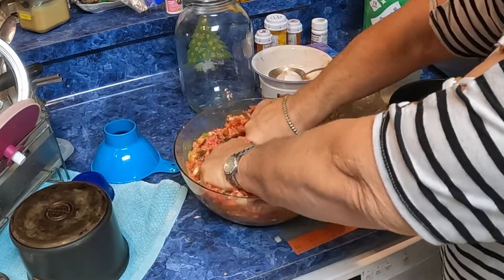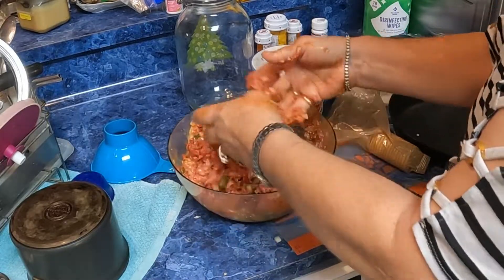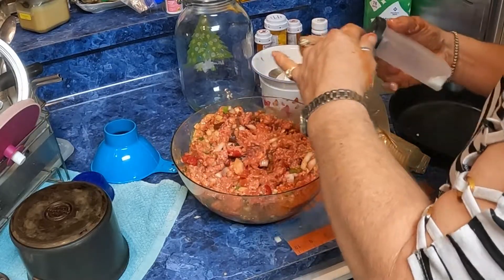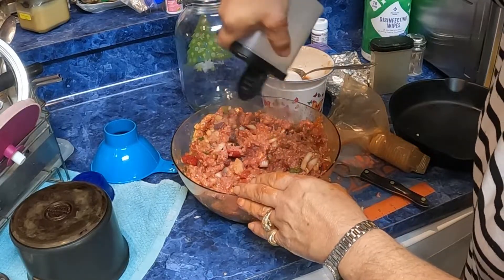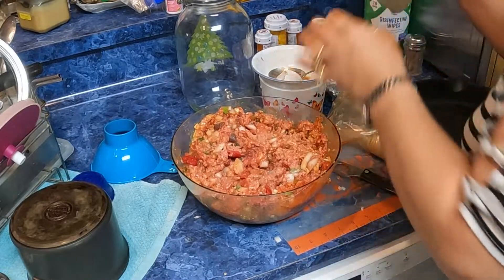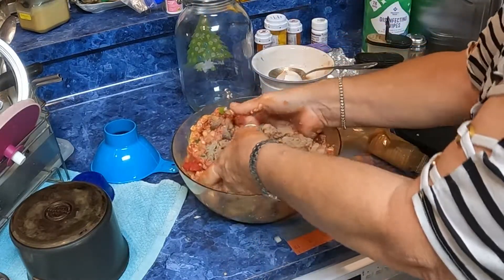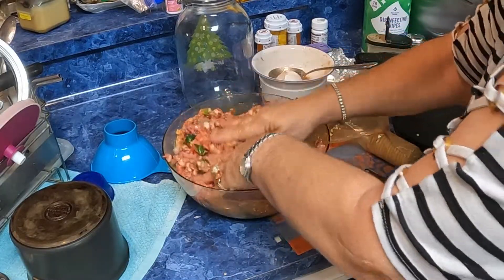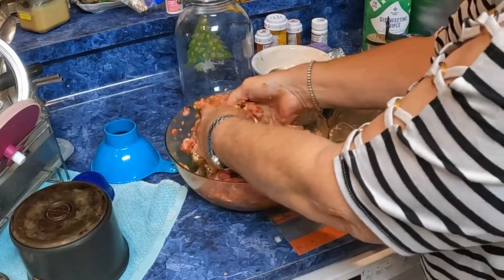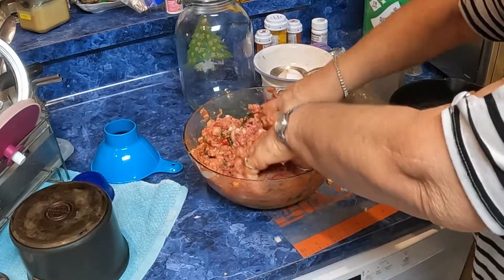Oh, I wish I had thought about adding salt and pepper before I got my hands in there. So I'm just going to add probably a good teaspoon of salt and about a teaspoon of black pepper, and mix that all good in. Whew, my hands are cold.